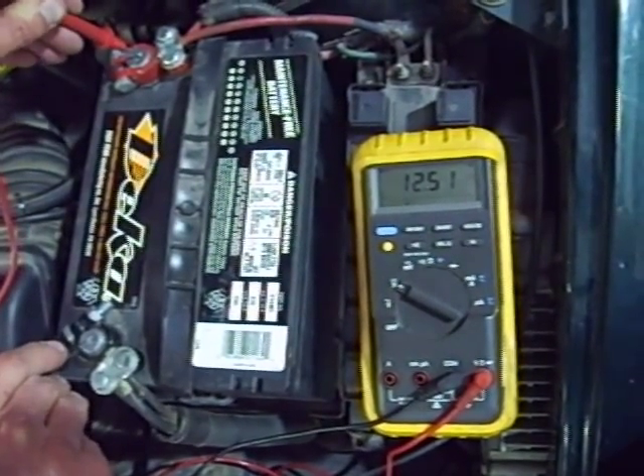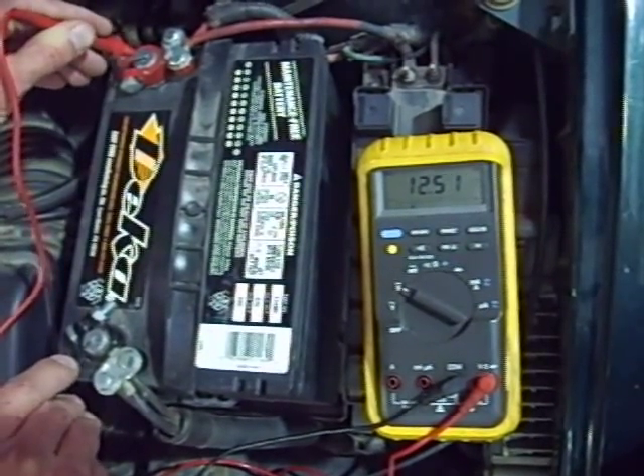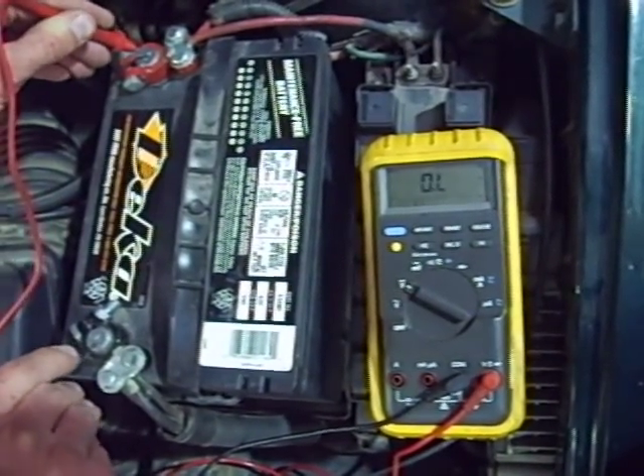A fully charged car battery should have 12.6 volts. This battery isn't fully charged, but it's close enough that we can continue with our measurements.